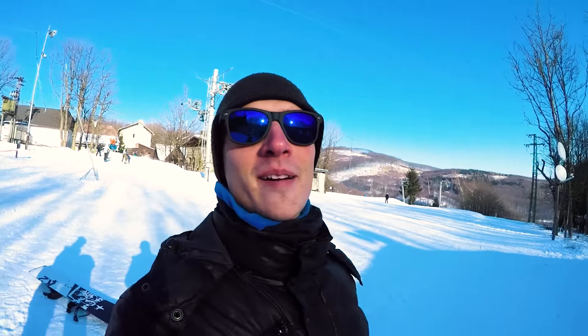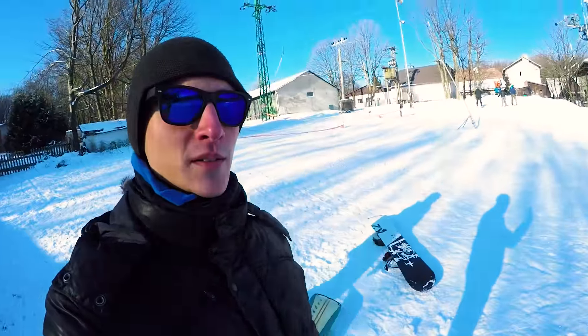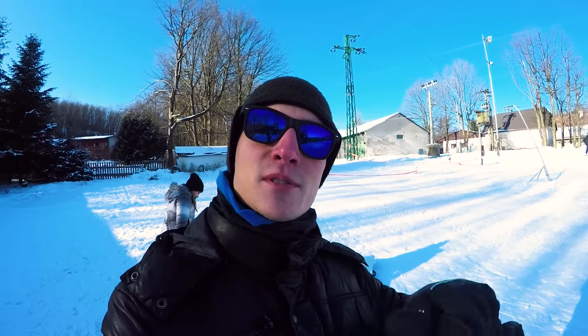We are here in our home country in beautiful Slovakia, and with Diana we decided to try to learn how to snowboard. It's our first time ever trying to go on a snowboard, so we will see how it goes. I checked on YouTube and downloaded a video from Snowboard Pro Camp — a tutorial for beginners — and you will see how it goes.